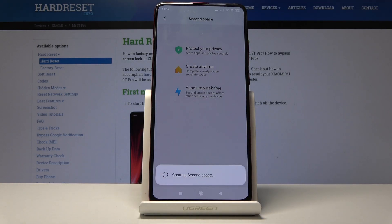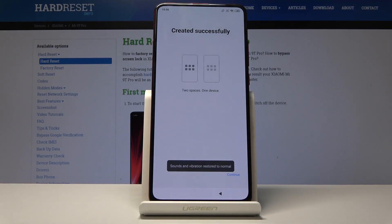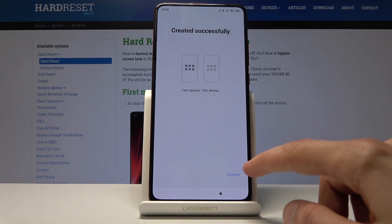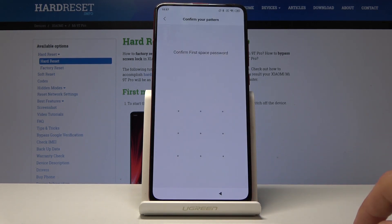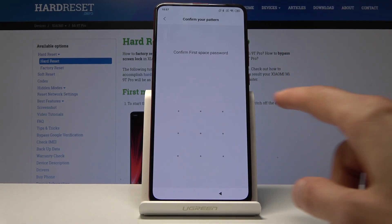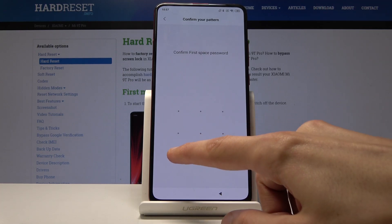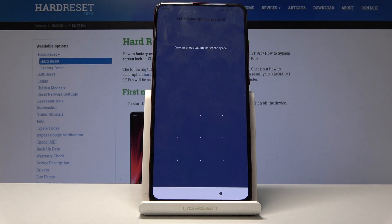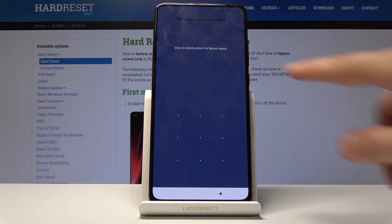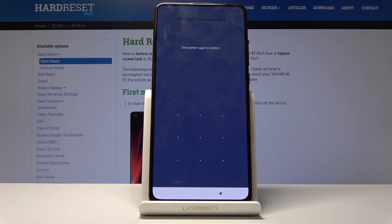Now let's turn on second space. We'll have to create an additional passcode which is different from the one we have right now, and we can also add a fingerprint to it as well. Tap on Continue, then Set Now — that is the second space. Confirm the first space passcode to authorize this. Now we're gonna draw an unlock pattern for the second space, a mirrored reflection of the current one. Draw it once, redraw it again, then tap Confirm.